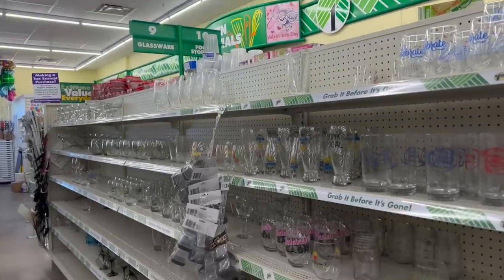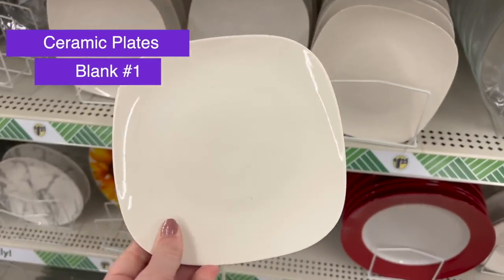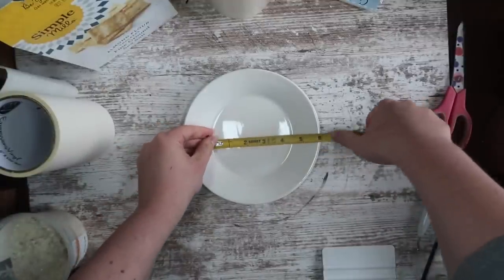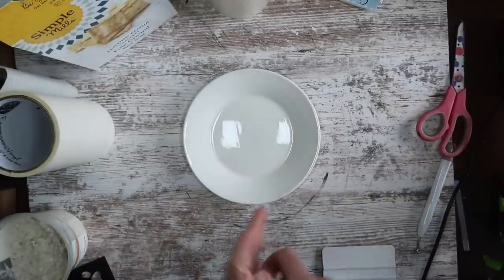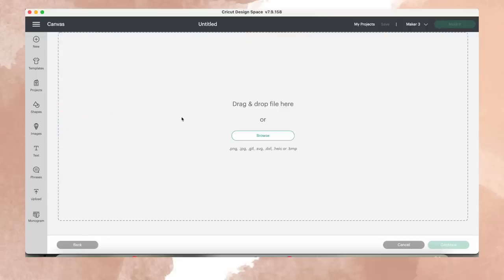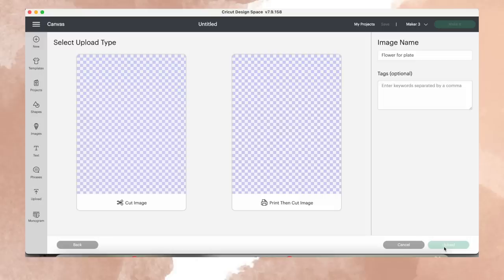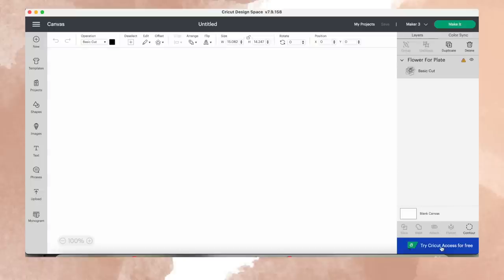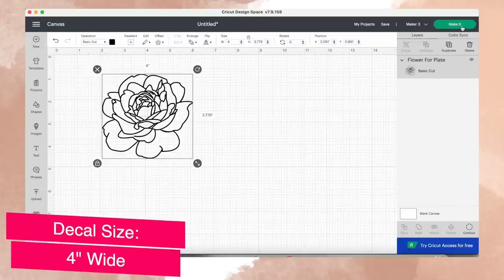We're going to start off in the glassware aisle and grab one of these small appetizer plates. They have both square and round, so for today's project I'm grabbing a round one. Everything we're going to do today you're going to want to start by measuring. The middle of my plate is about four and a half inches, so we are going to upload a free file by clicking upload, selecting the file from my blog linked down below, and then import it as a cut image. Once it is on our canvas, go to sizing and I decided to do mine four inches wide because our circle is about four and a half inches — I wanted some breathing room.